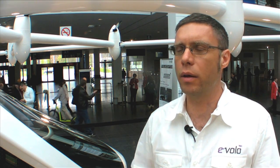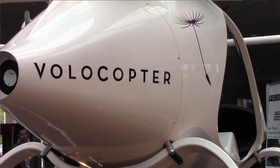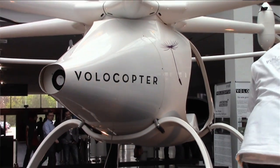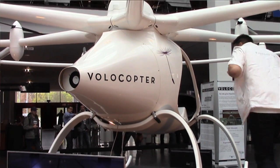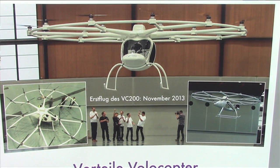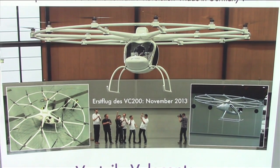Currently we are working with the local authorities. In Germany we have ultralight aviation, and ultralight helicopters are currently not allowed in Germany, so they did not really know where to put us. So we had an agreement with them to start a test program for this kind of aircraft, and they are working on a new kind of aviation class within the ultralight aviation here in Germany.